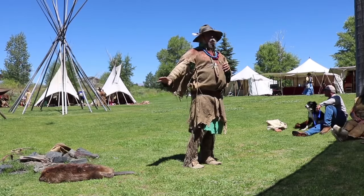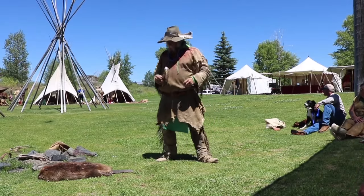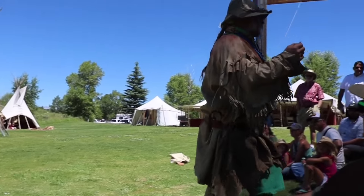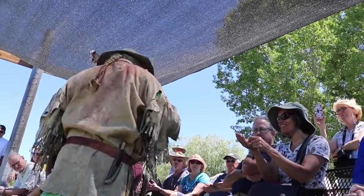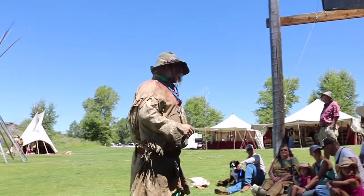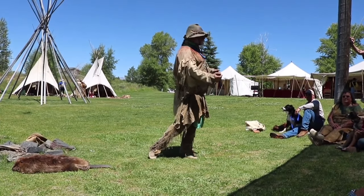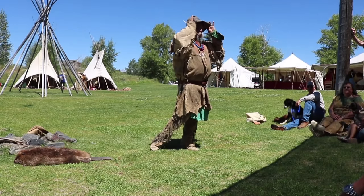Just the bottom down fur has more of a barb. You see how it's almost like a wool? And it felts better — that's why the mountain men were up here. Making felt hats for the Eastern and European markets was quite the thing.